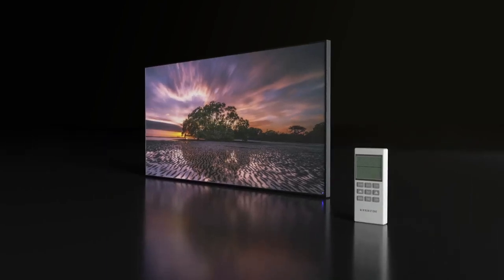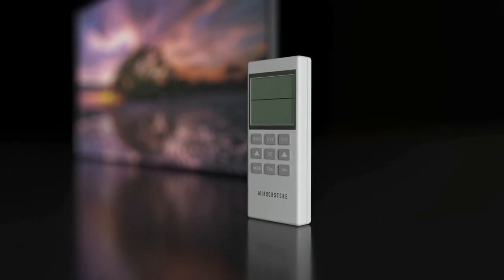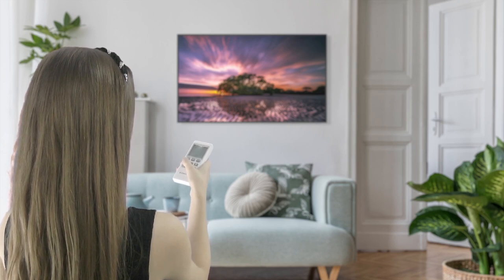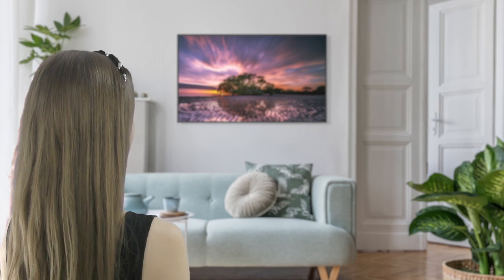You'll find a remote control included with every one of our next-gen image and custom image infrared panels. This remote is key to operating the heater, and over the course of this video, we'll be going over how to use your remote in order to get the best out of your panel.